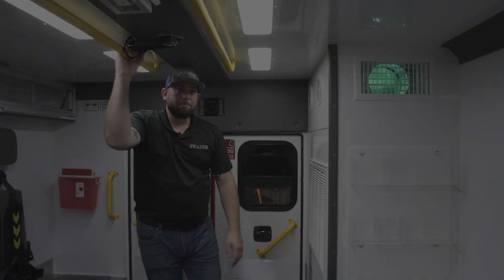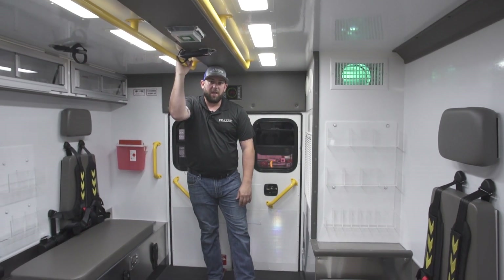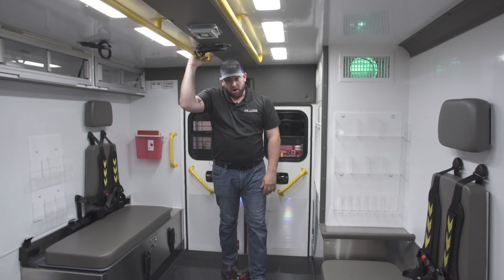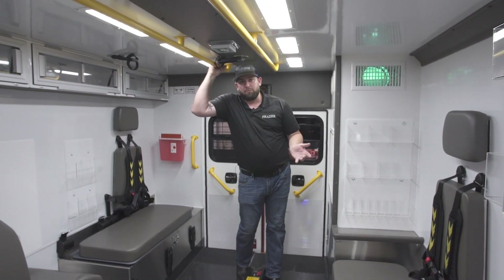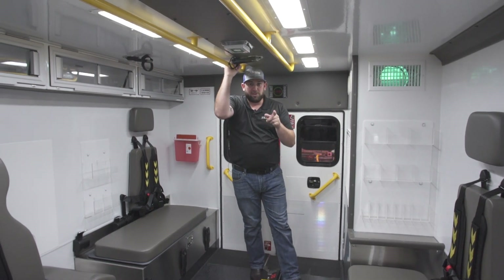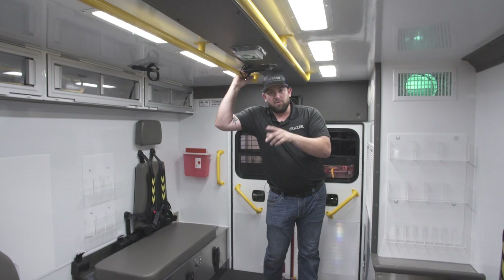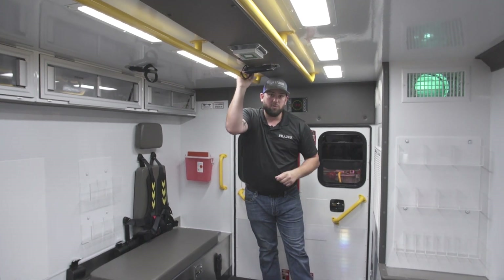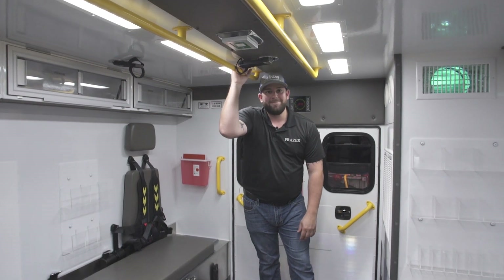I appreciate you taking the time to watch this video. You can reach us at our website www.fraserbuilt.com and follow us on all social media platforms. If you're watching on YouTube, click the notify bell below the video so you get notifications whenever we post new content. You can also reach us at sales@fraserbuilt.com — thank you.